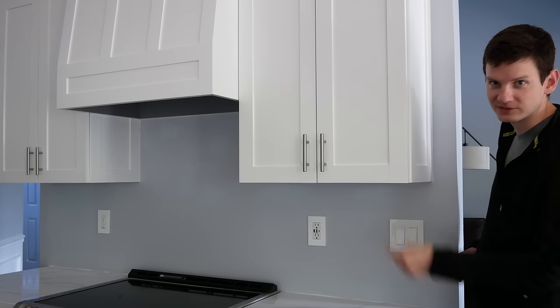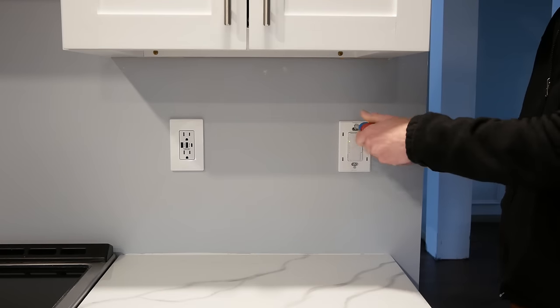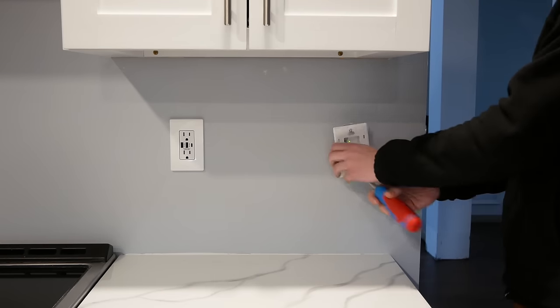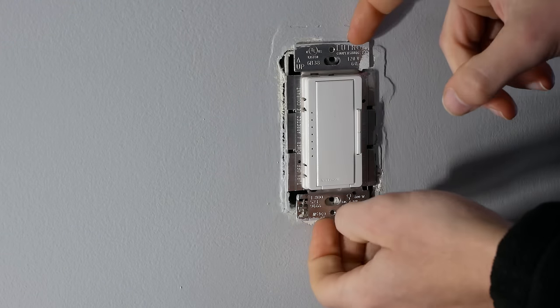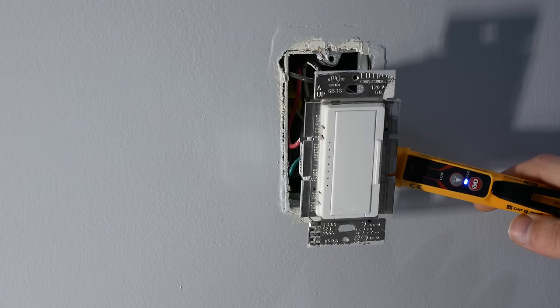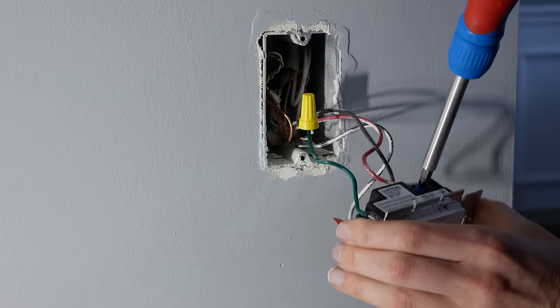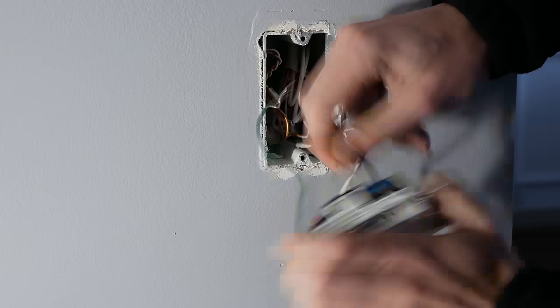Let's get to work and install this under-cabinet lighting. I removed the existing wall plate from the switch I'm tapping into, and before going any further, I switched off the breaker that the switch is connected to. I disconnected the switch from the electrical box and checked with a non-contact voltage tester to be sure there were no live wires in the box. I took pictures of how the existing switch was wired, then unhooked all the wires and set the switch aside.